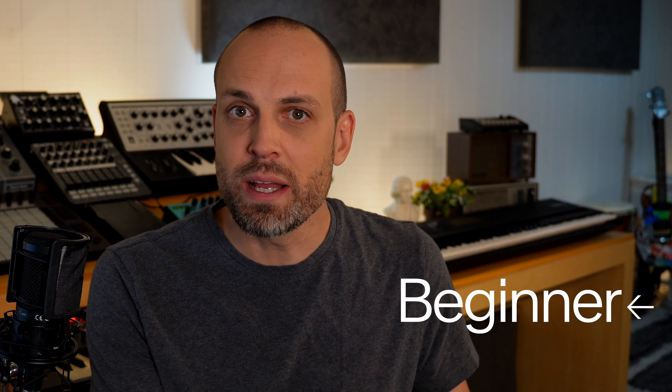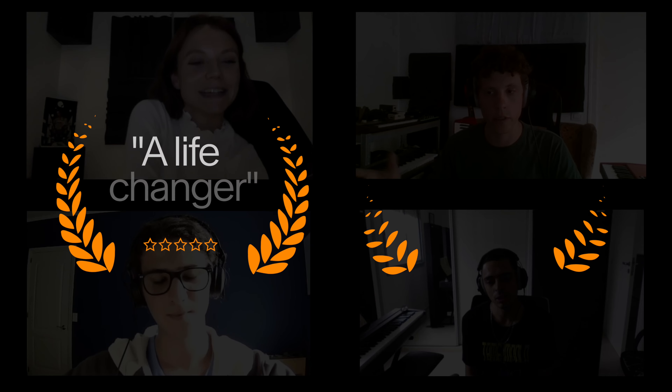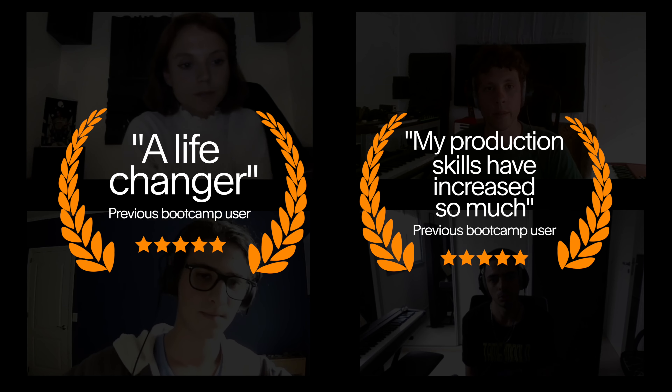This is a full producer's package, giving you everything you need to make music, whether you know a little bit or whether you know a lot. Secure your spot now to connect to the most intensive, hands-on learning experience.